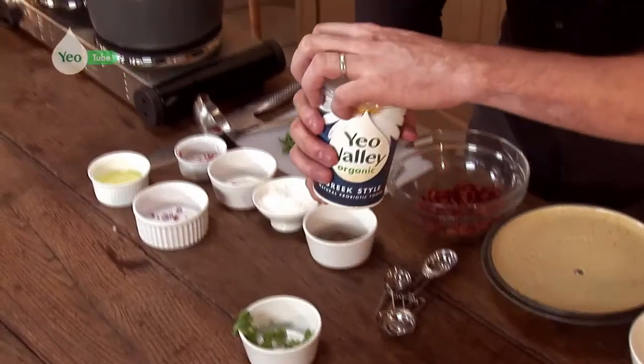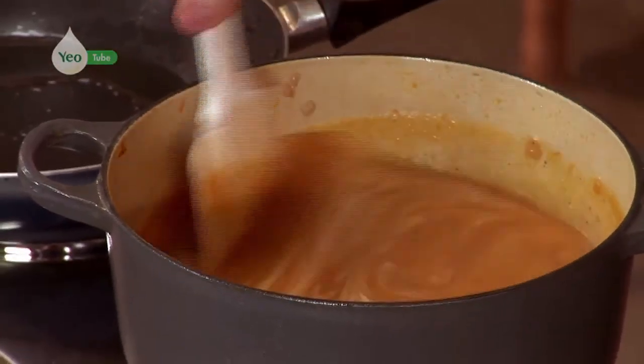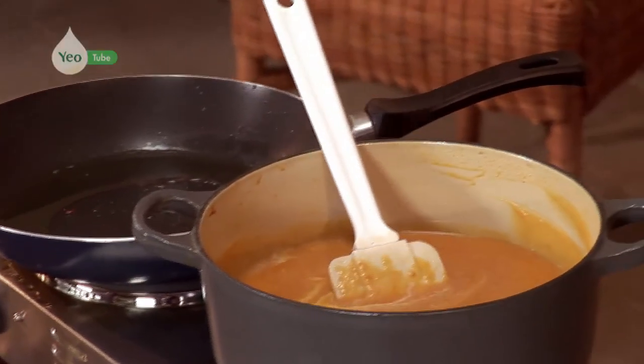Now what we're going to do, we're going to add our Yovali organic Greek style yogurt. Instead of using double cream, the use of the Yovali yogurt will actually really enrich the soup. It will make it really nice and rich but also keep it light at the same time. That's all incorporated.